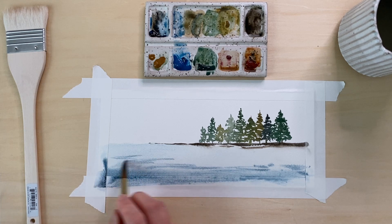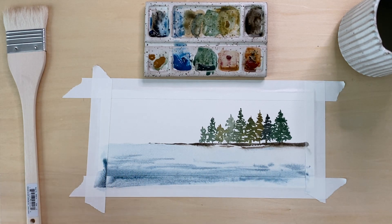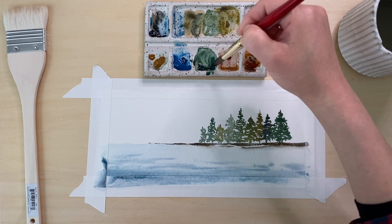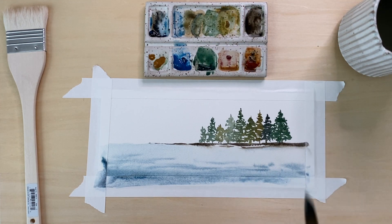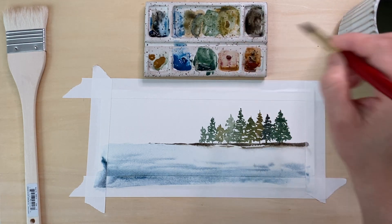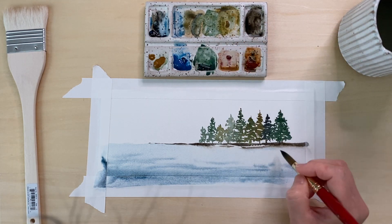All I'm doing here is coming in with a pale wash of blue as my wet layer, then adding darker layers to show the water. I put more of the darker layer in the foreground and then fade up toward the background — that's just a choice I made. You don't have to do it that way, but that's why I'm adding that little variation.